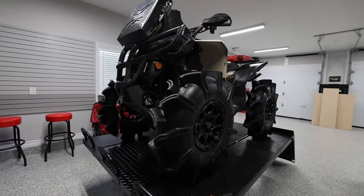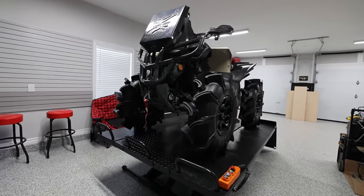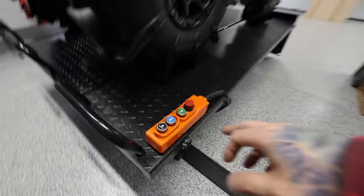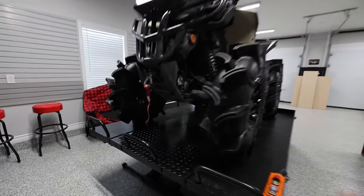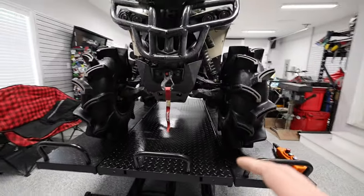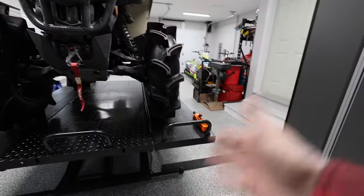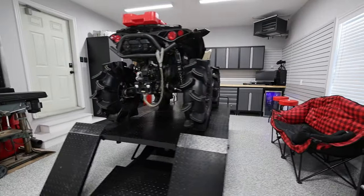So there's the Renegade up on the hoist. To give you an idea, this Renegade is probably a little over a thousand pounds — I'd make an educated guess of about a thousand fifty. You can tell the hoist handles it no issue: it quite literally doesn't make a difference as far as raising and lowering time. It's also about 50 inches wide, and you can see it kind of resting exactly on those extensions, so you could easily drop the side extensions and have the suspension hanging over the edges.